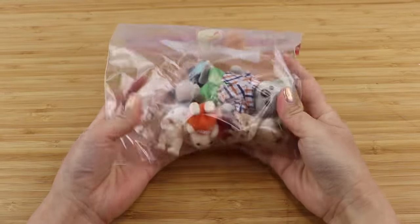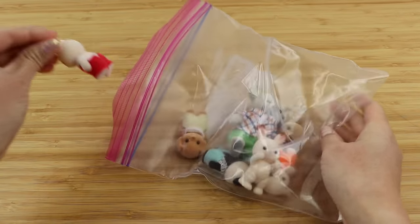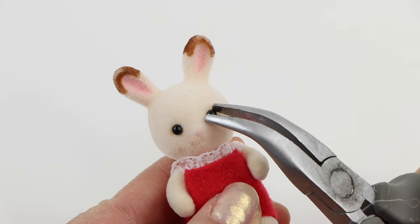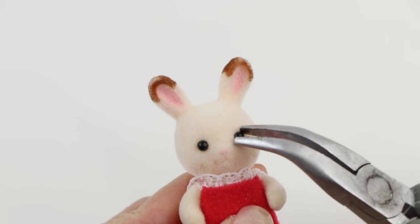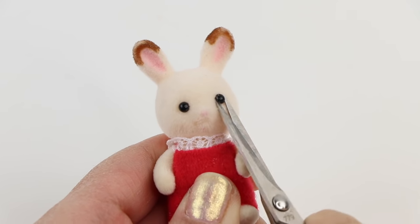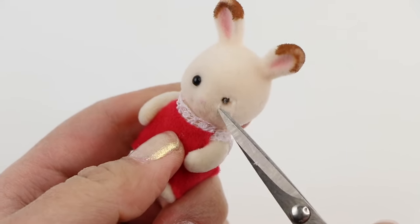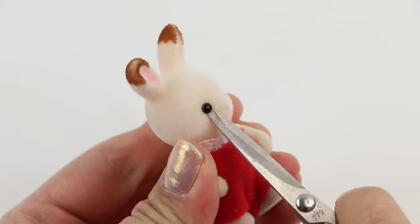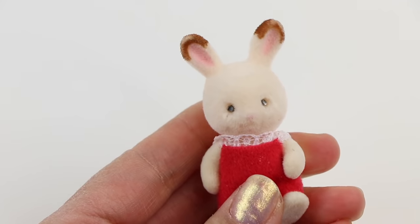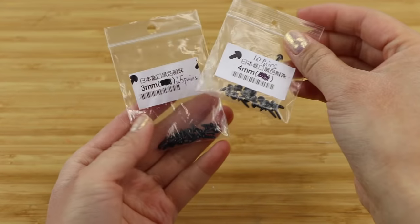For the next part I had the idea of trying to upcycle eyes from Sylvanian Families or Calico Critters. I thought this might be a genius hack because felting eyes are really hard to find in normal shops, and you can get Sylvanian Families almost anywhere without destroying the toy just by taking out the eyes. Unfortunately this plan failed — the eyes were stuck inside much more firmly than I imagined. I ended up breaking both of them instead of getting them out in one piece, and I started to feel quite sorry for the bunny. So I decided to just use regular felting eyes instead.